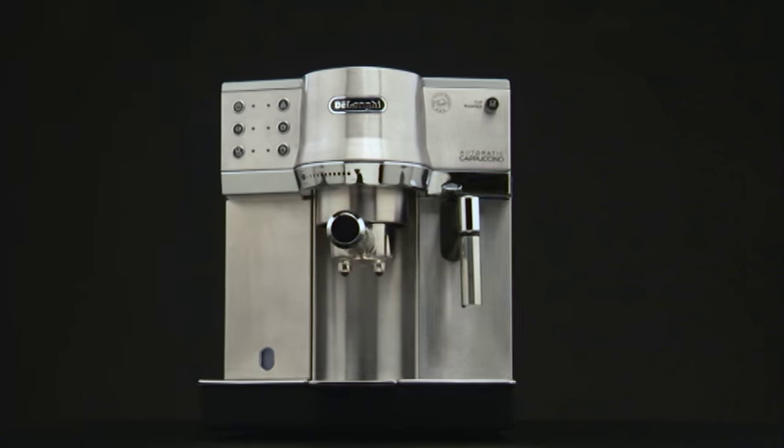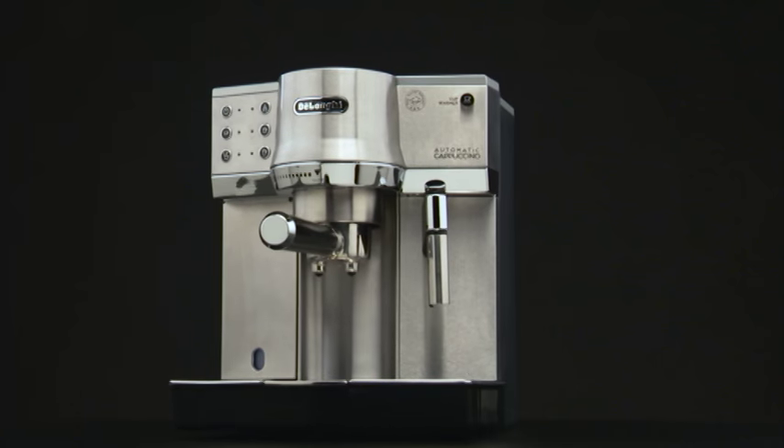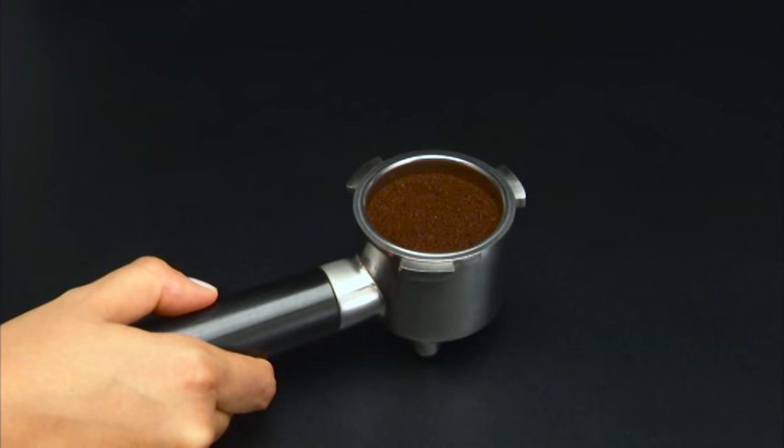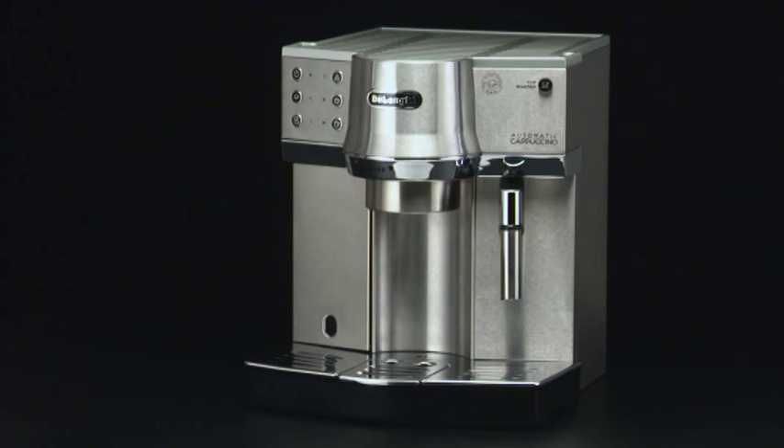Whereas if slightly pressed, the coffee will come out too quickly and will be light. Remove any excess coffee from the rim of the filter holder and attach it to the machine.